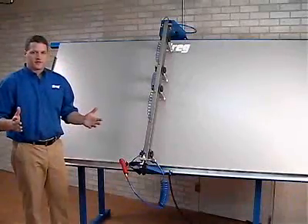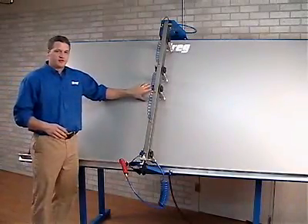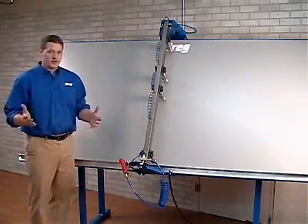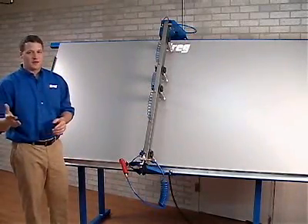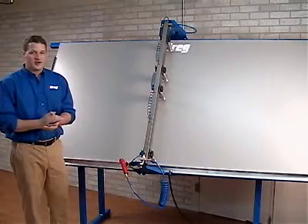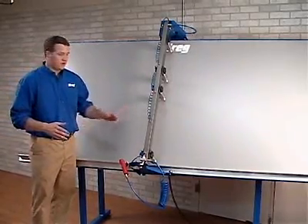Once your pocket holes are drilled, assembling the frames becomes the next hurdle in any shop. Our face frame table gives you the ability to assemble your frames more quickly and with greater accuracy than ever before. This ultimately saves you time and, as everybody knows, time equals money — and that's something that small and large shops alike can appreciate. Let's take a closer look.